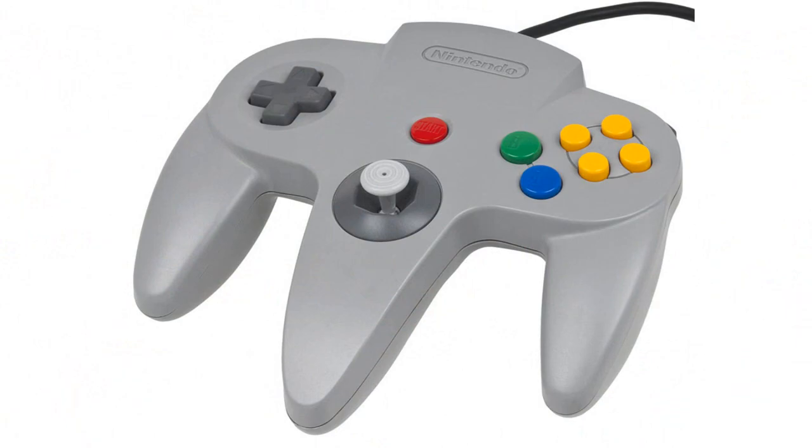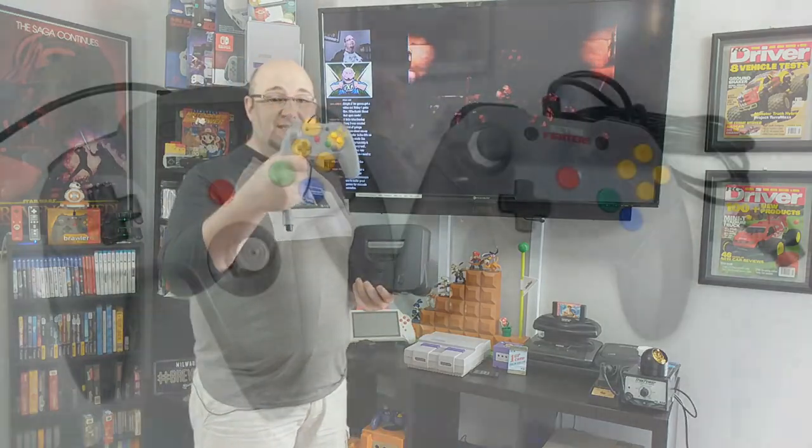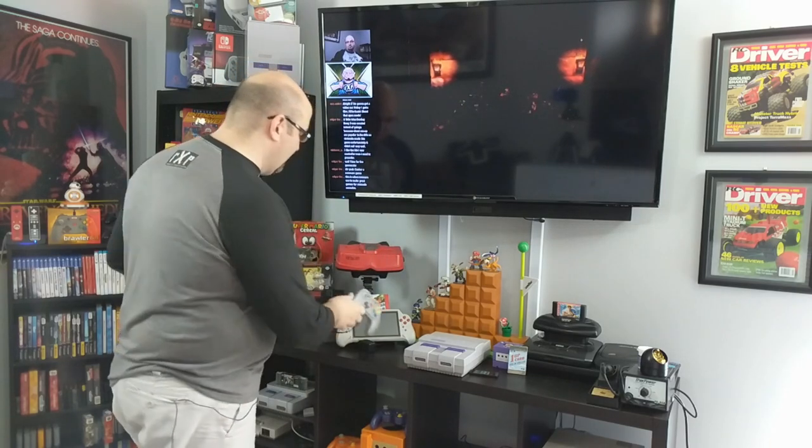The Nintendo 64 is one of my favorite consoles but has some of the biggest problems to date. The stock controller isn't very good — it tends to wear out, especially the analog stick. Well, Retro Fighters has come out with the solution to that with the Brawler 64. I love this controller and I've been playing my Nintendo 64 a ton more since I got it. Make sure you check out our review in the upper right-hand corner.